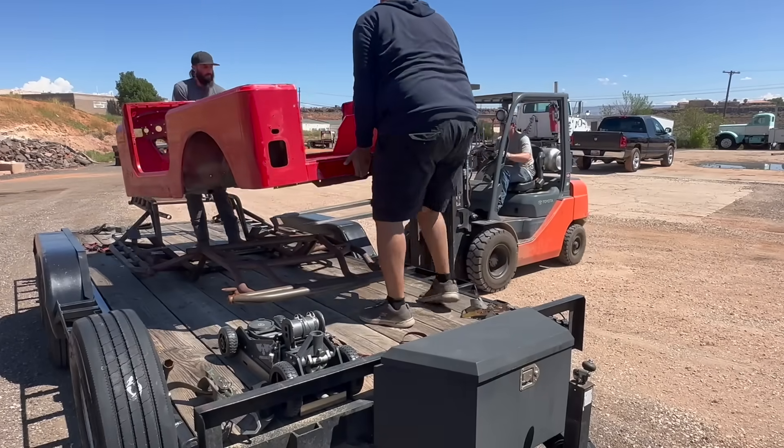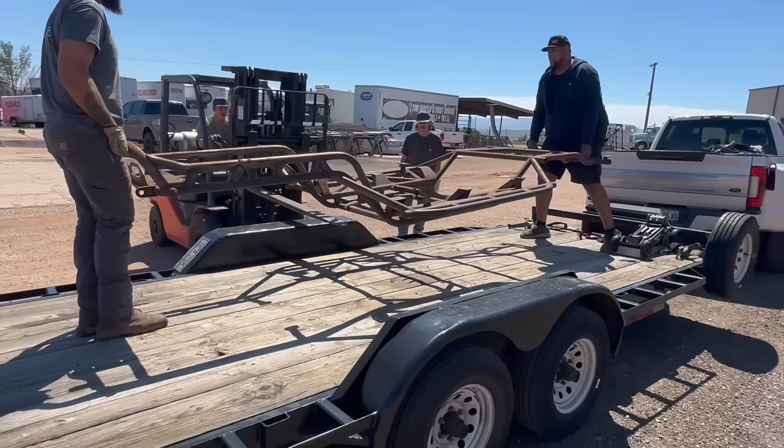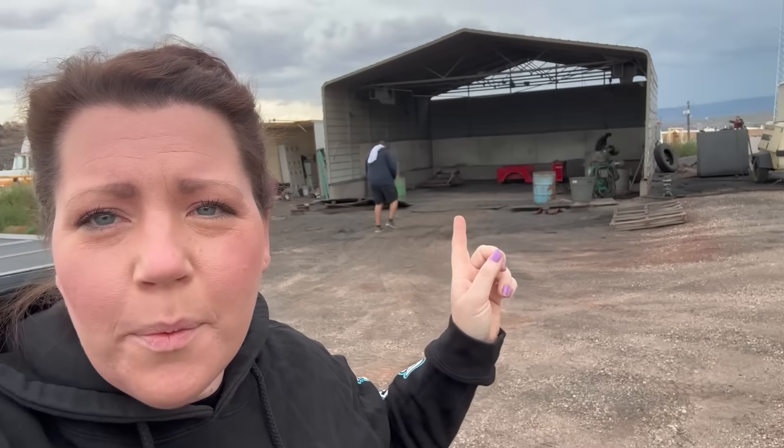We have made it to Elite Powder Coating and Sandblasting here in St. George. We've done everything we needed to do and now it's time to unload and get this thing in there. We're going to come back tomorrow and actually see the whole process — I've never seen it before. It's the next day and we're here. They actually sandblast in a different location just across the road, so we're going to go over, film a bit, and watch the process. I am really excited.